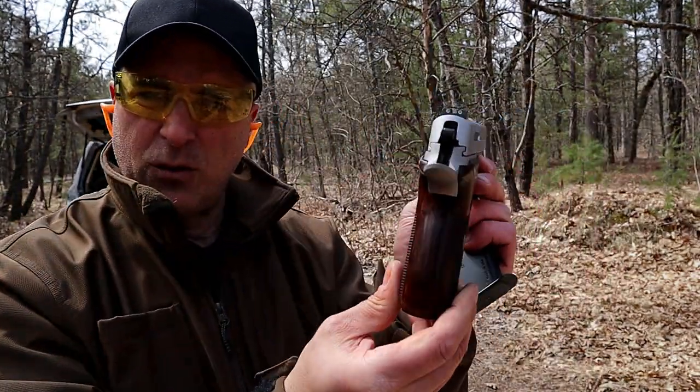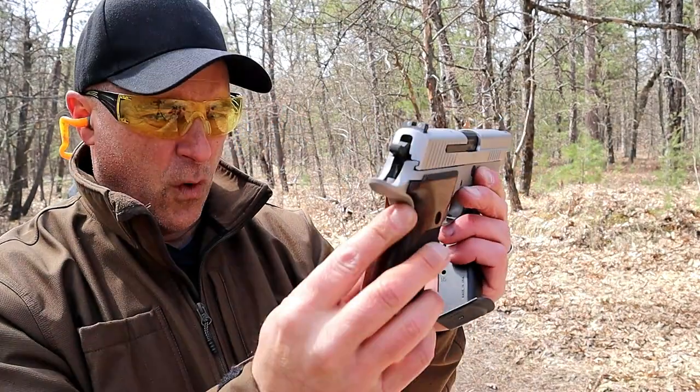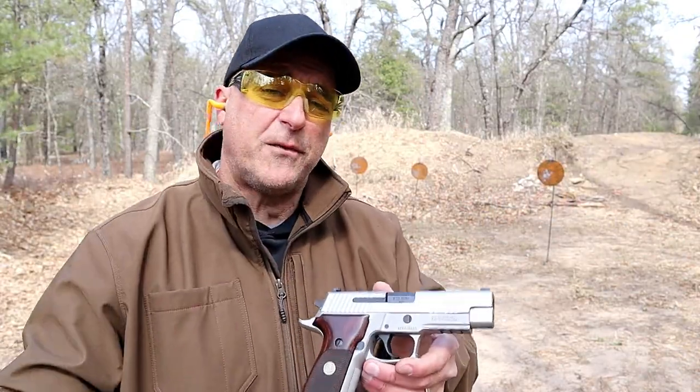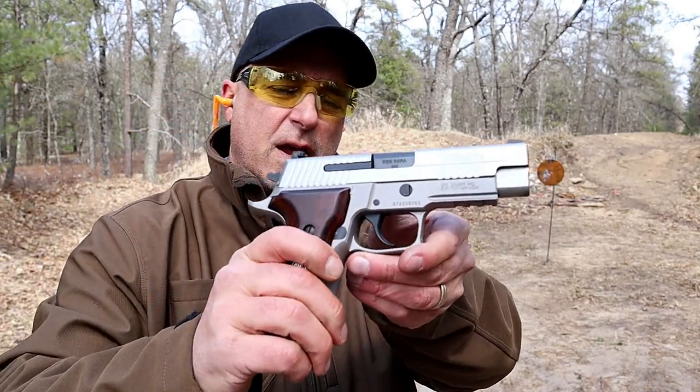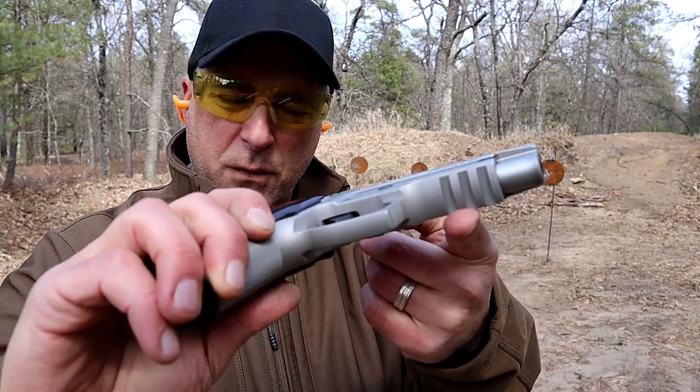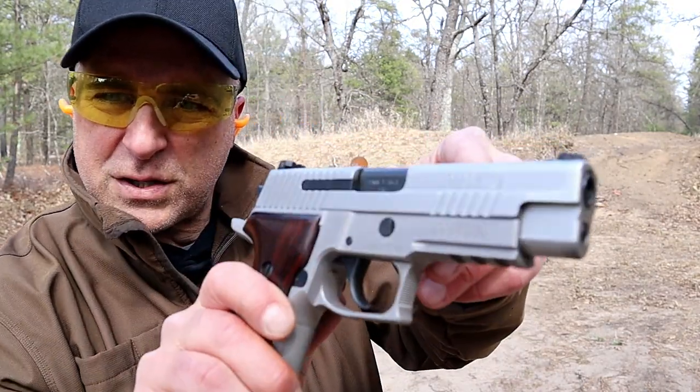After owning it for four years, that PVD finish on the frame has held up very nicely. I do like that rosewood grip — I think it looks beautiful. The P226 has a 4.4-inch barrel, a Picatinny rail for accessories, and front serrations.